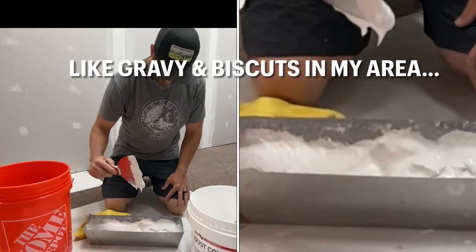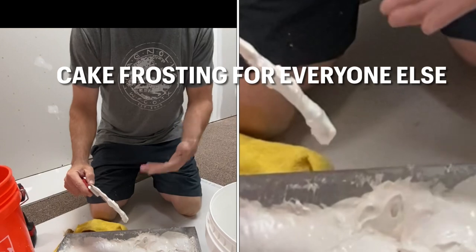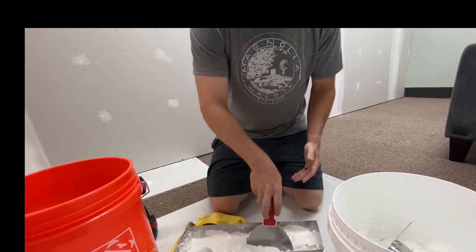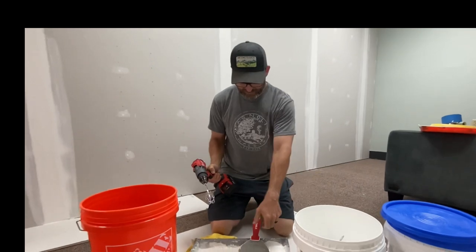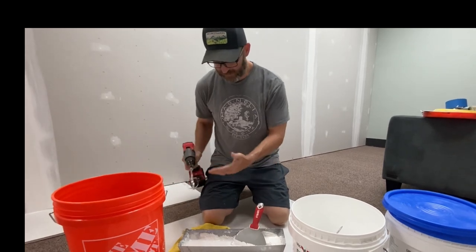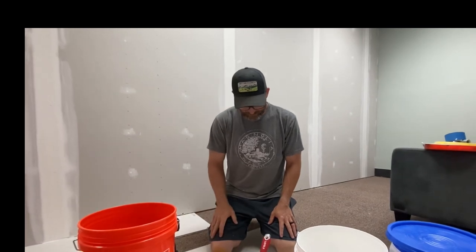This is kind of the consistency that I'm going for on this batch, but you can mix it up stiffer or runnier depending upon what you're doing — whether you're taping or putting another coat on. I think that's just the easiest way to get a good mix. You can mix this by hand; you can just do it with your knife, spin it around, do whatever you want if you don't have one of these laying around. But I think this is the most efficient way to mix up this quick-set mud, whether it be 90-minute or 45-minute.